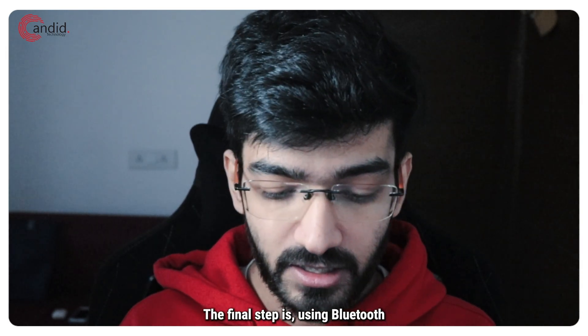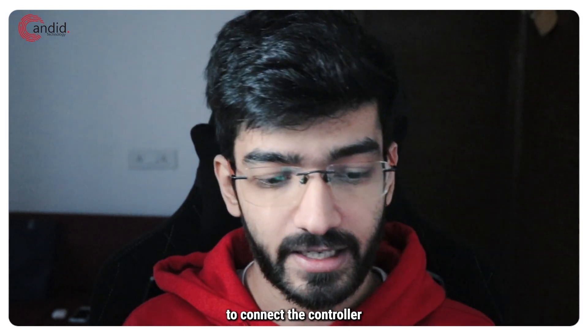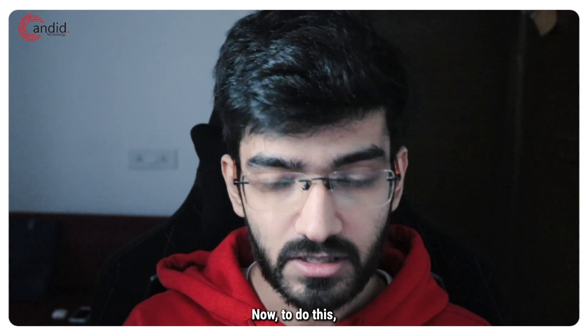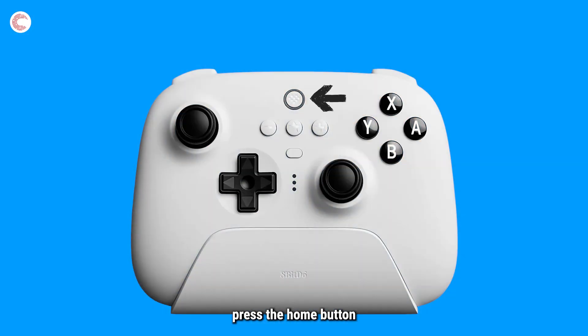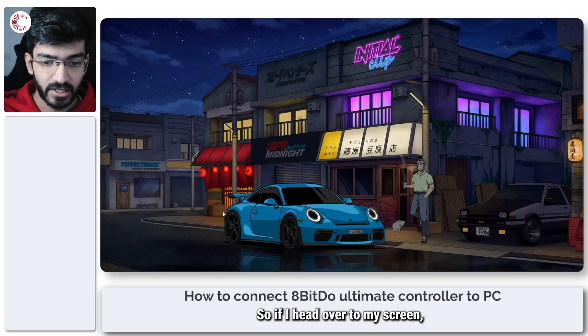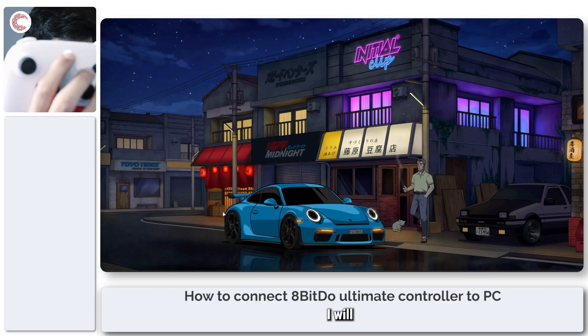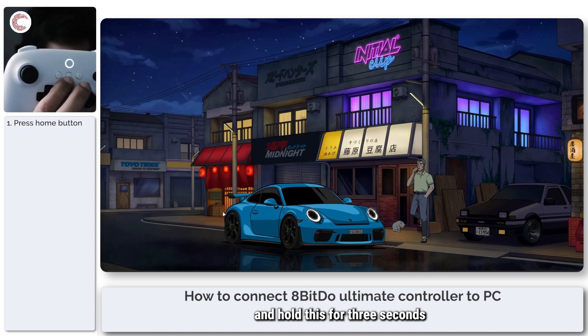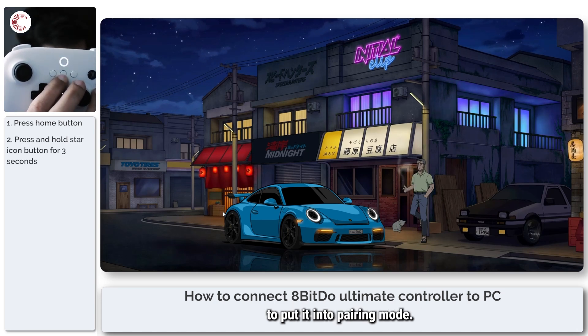The final option is using Bluetooth to connect the controller to your Windows machine. To do this, press the home button to wake the controller up, then press and hold the star button for three seconds to put it into pairing mode. So if I head over to my screen, I will press this button to power the controller on and then press and hold this for three seconds to put it into pairing mode.